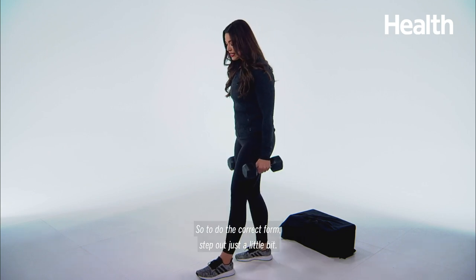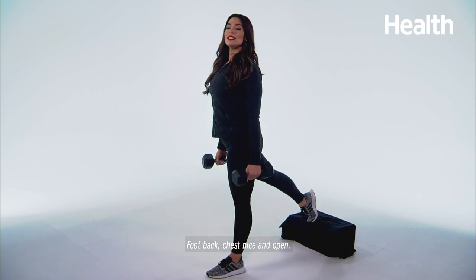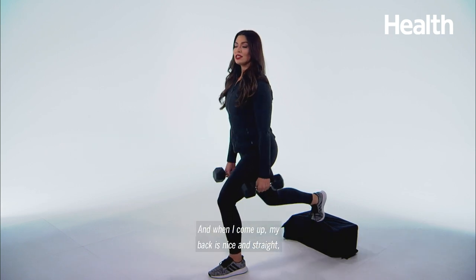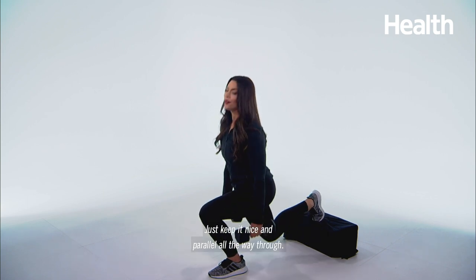To do the correct form, step out just a little bit, foot back, chest nice and open, straight down. Notice my knee is in line with my toe. And when I come up, my back is nice and straight and I don't hyper-extend. Just keep it nice and parallel all the way through.